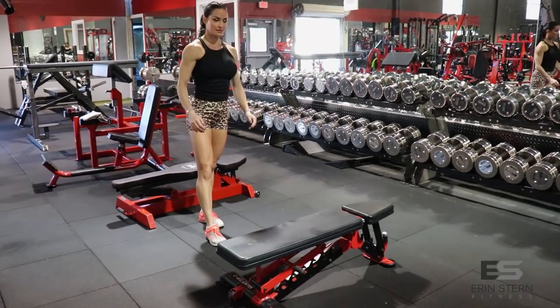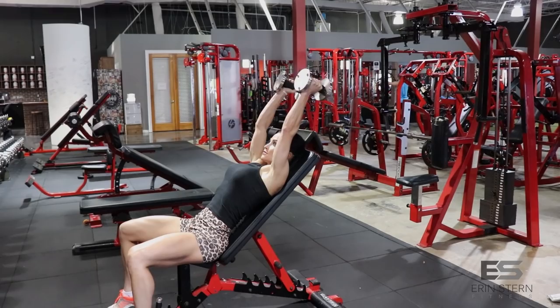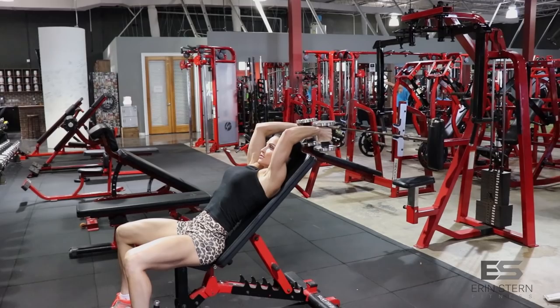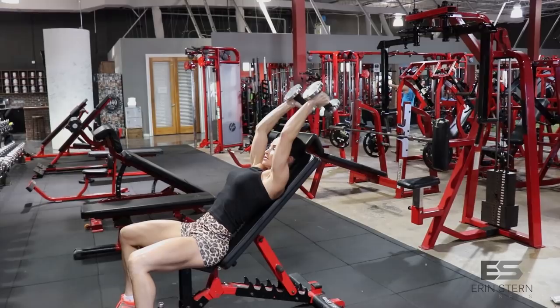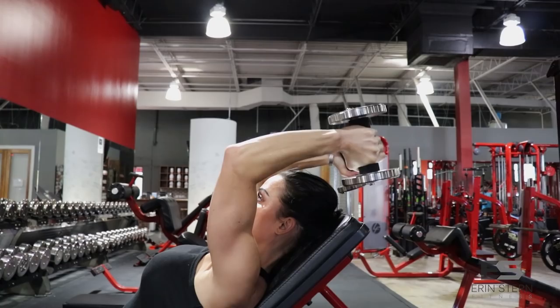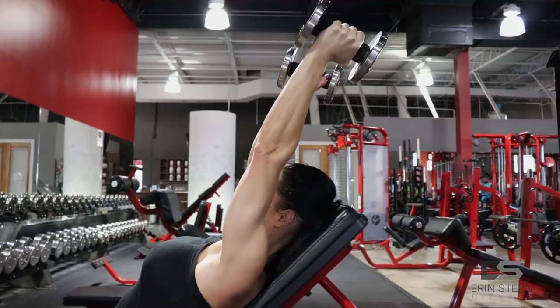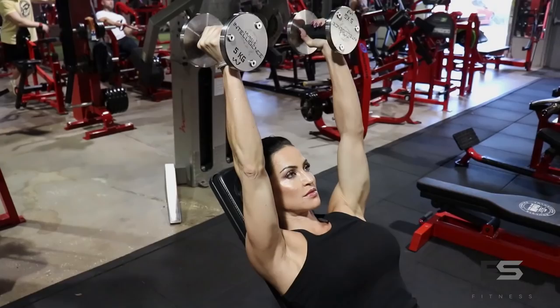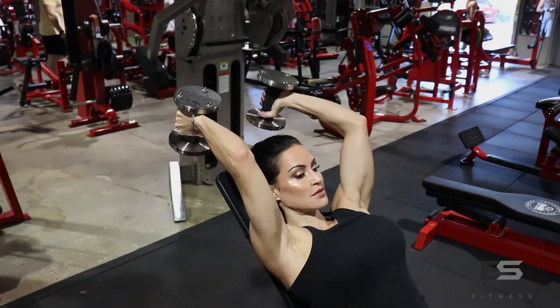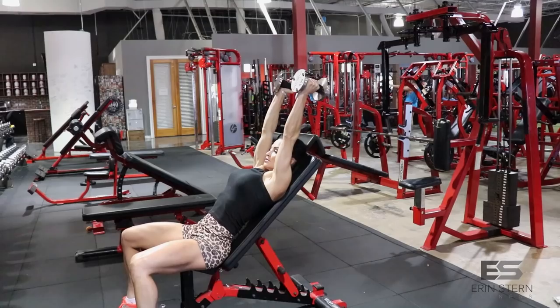Next we're going to move on to French press. I typically like to use an easy bar, but for this workout we're going to use dumbbells. Incline is right at about 60 degrees again. Think about extending the arms back — left and right should be a mirror image of each other. Keep your elbows close to your head and your wrists straight, wrapping the thumbs around the dumbbell the entire time. Keep that upper arm in the exact same position — your hinge point is your elbow. If you start moving that upper arm, you're going to pull more lats into the equation and it won't hit the triceps as well. Keep that upper arm immobilized, feet flat on the floor, back nice and flat, no momentum whatsoever.